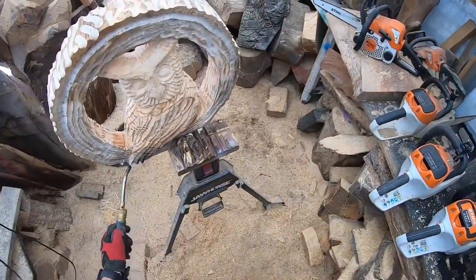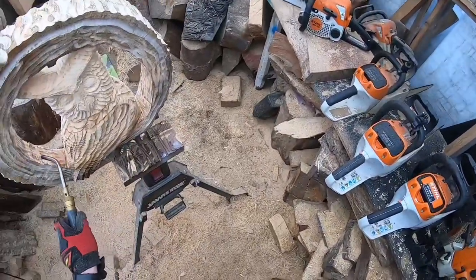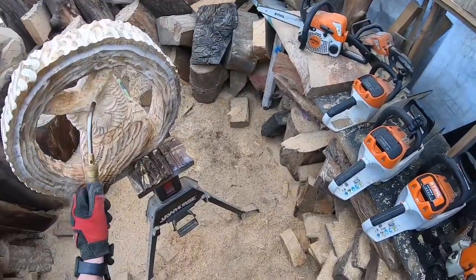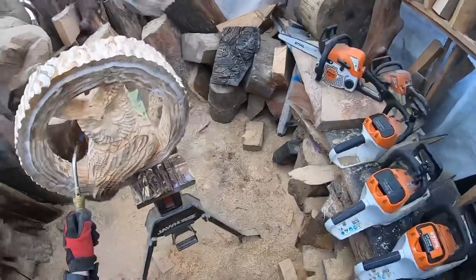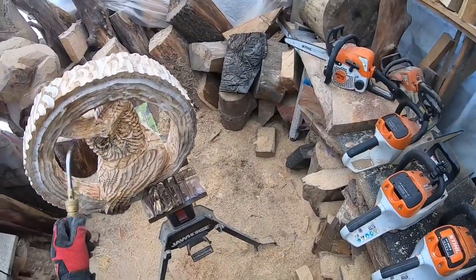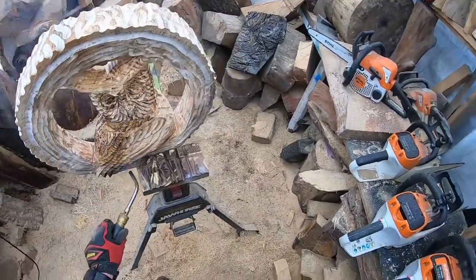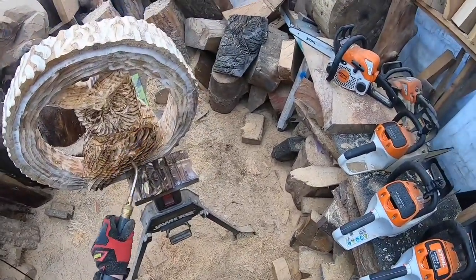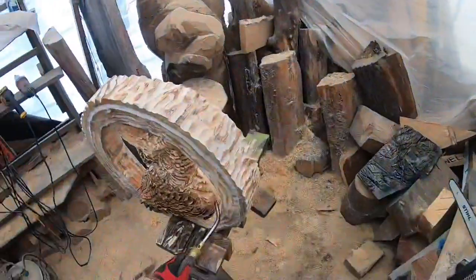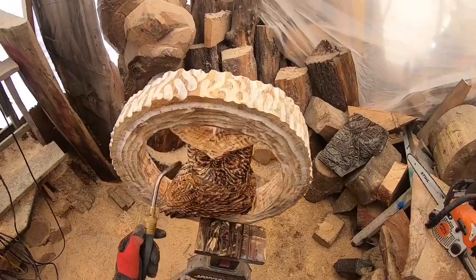Using a torch, I'm doing a light burn on the inside — I want that to be the natural wood color. I'm going to burn the owl up and bring the outside bark down dark, keeping the natural wood color on the inside.